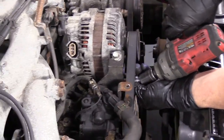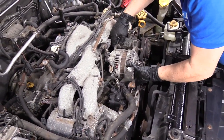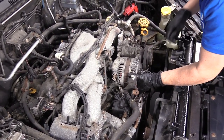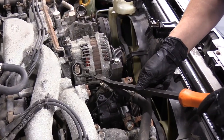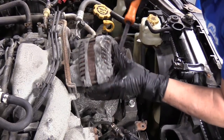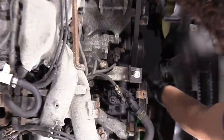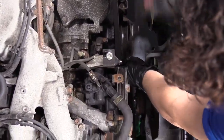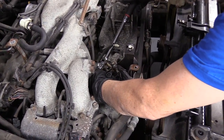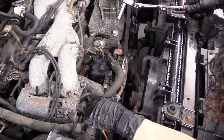Remove the alternator bolts and remove the alternator. You might need a pry bar to help you out. I'm taking the power steering pump bracket assembly out because I'm not going to drain the power steering system. I want to take the whole bracket out with the pump and set it aside.